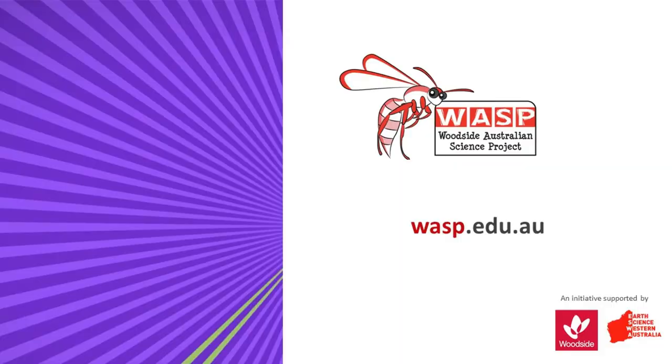For more fun activities, check out the Woodside Australian Science Project.